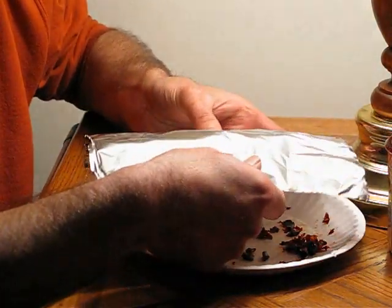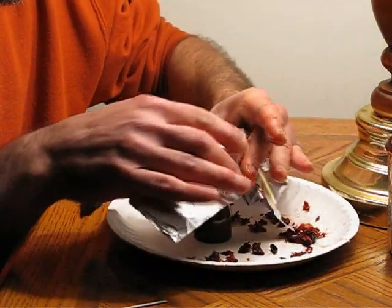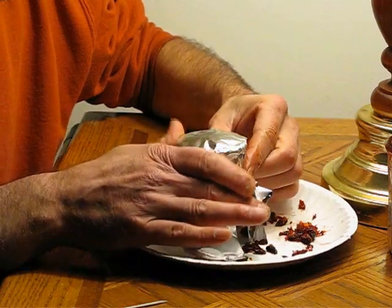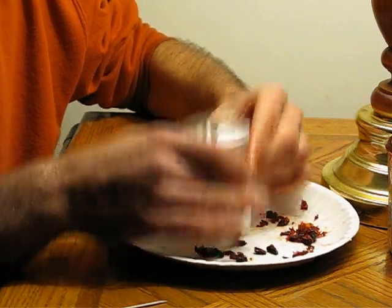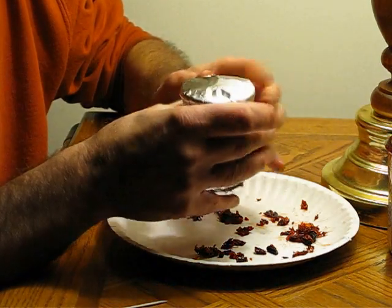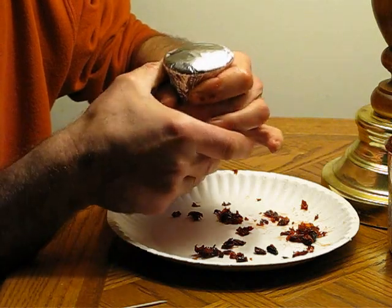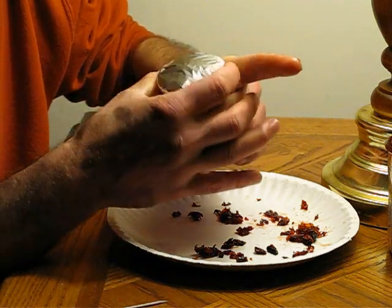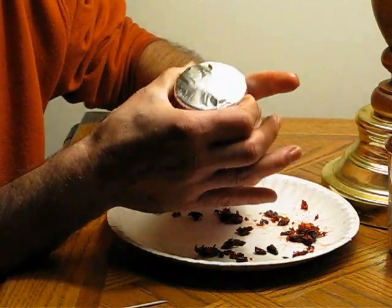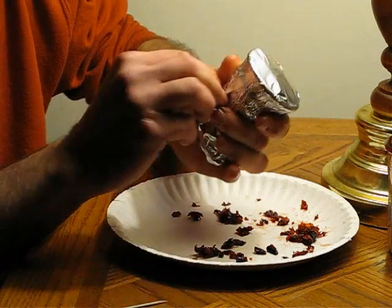Now, one of the big differences between this and the standard bowl packing technique is that your foil is obviously touching the shisha. You don't have to get the foil real tight. The idea behind getting the foil tight with a normal packing technique is to keep the foil off the shisha — obviously that's not a concern in this case.